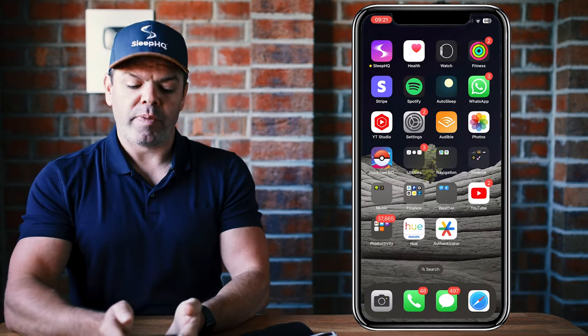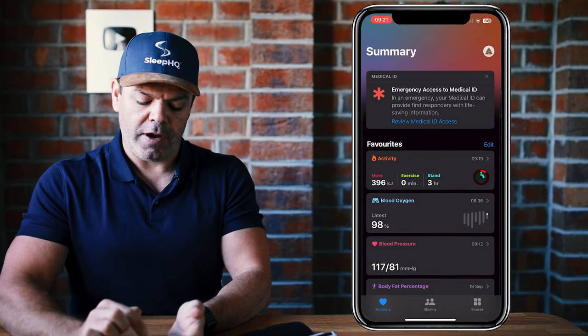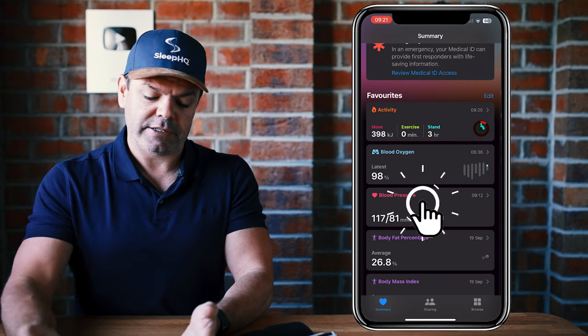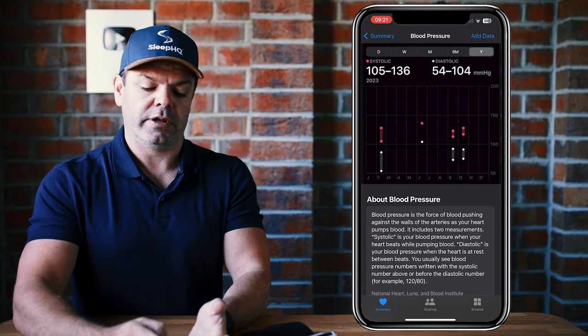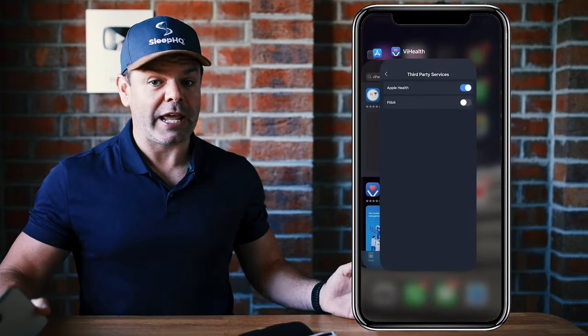When we open up Apple Health in the summary tab, we can see the blood pressure reading right there — 117 over 81, which is the measurement we just took. If you click on it, you can also look at different ranges: month, six month, over a year and so on. I don't really need to track my blood pressure because it's pretty damn good.